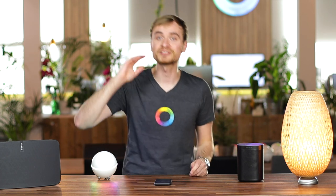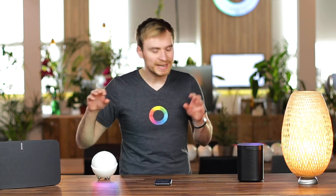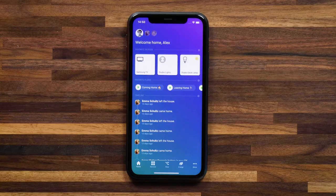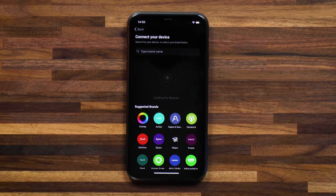So you no longer have to shout up at the children to get them to come for dinner. Let's start by connecting up the Sonos speakers into the Homey app and create some of those flows. I'm here in the Homey app, and the first thing I'll do is head to Devices and hit the plus in the top right to add a new device.